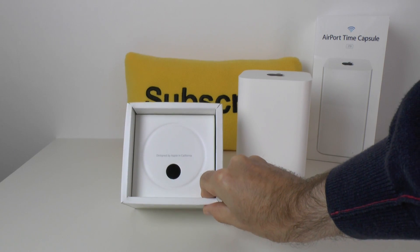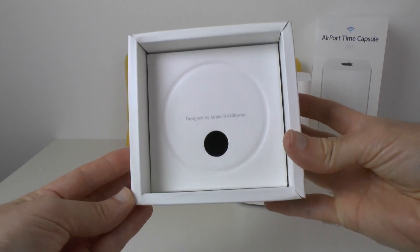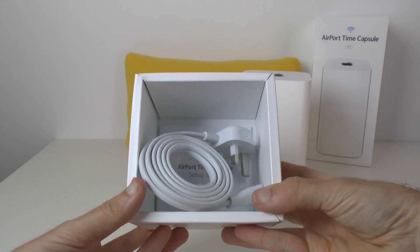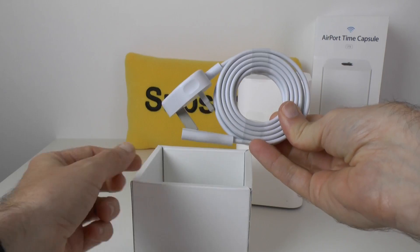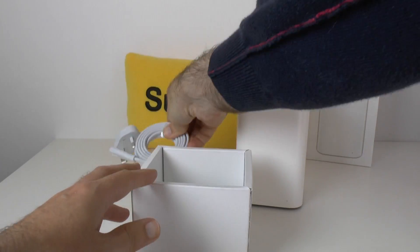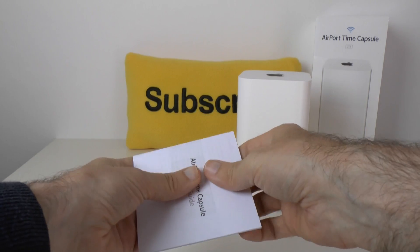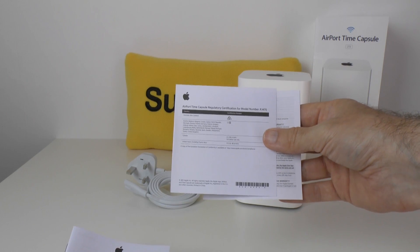We've got the lower portion of the box here and it says on the front 'Designed by Apple in California.' We can remove this with the little thumb hole there and this reveals not very many accessories, because you don't really need much for the new Airport Time Capsule. Just the power cable, which is a figure-eight adapter on one end and then a three-pin UK plug on the other end.